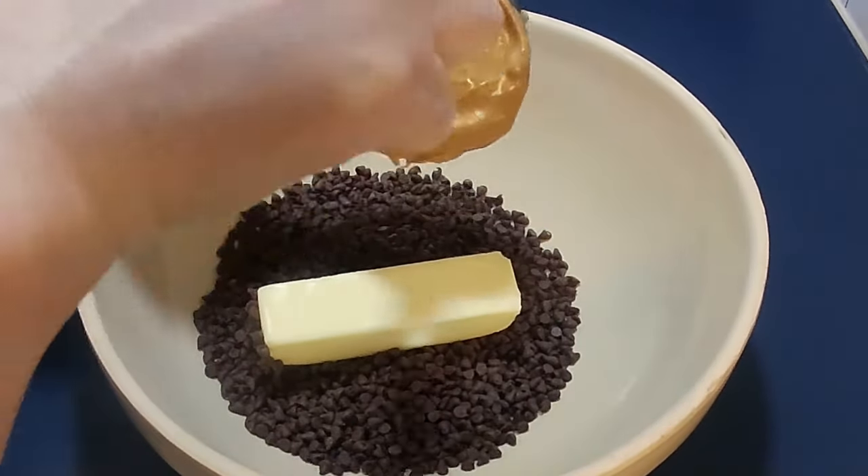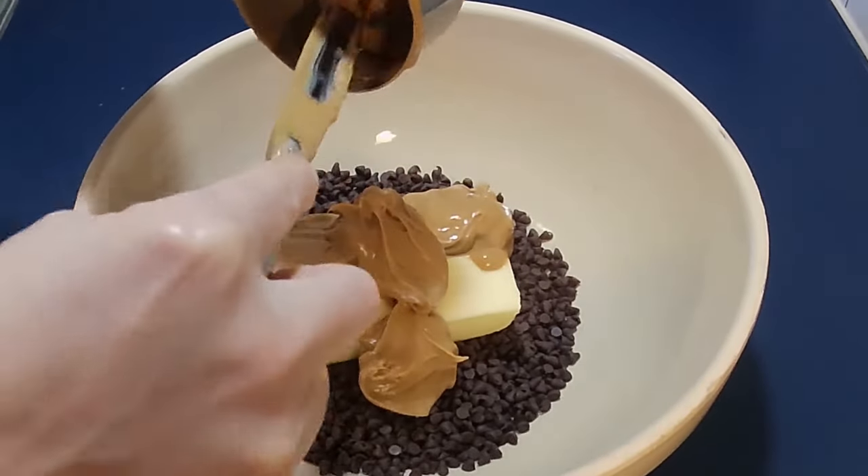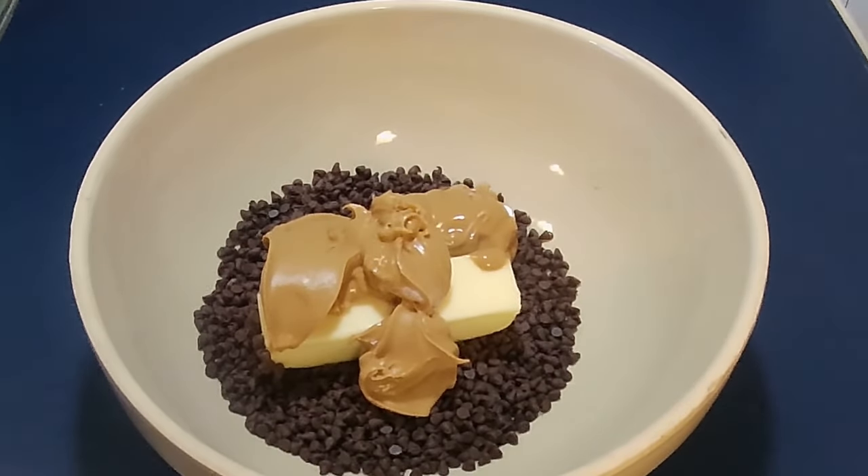If you're cooking this in a pan, stir it frequently so the chocolate doesn't burn. If you're cooking it in the microwave, cook it at 30-second intervals, stirring each time until it's fully melted.